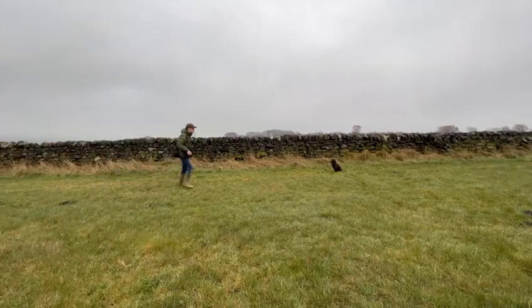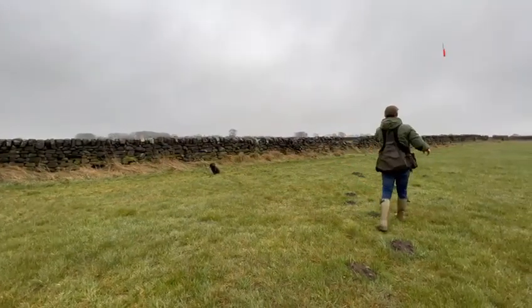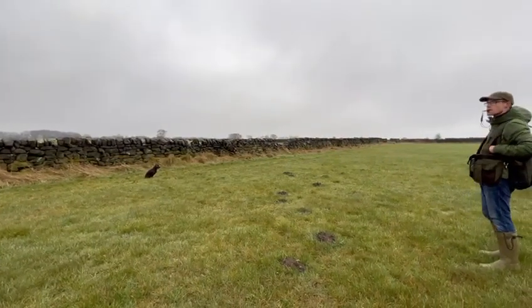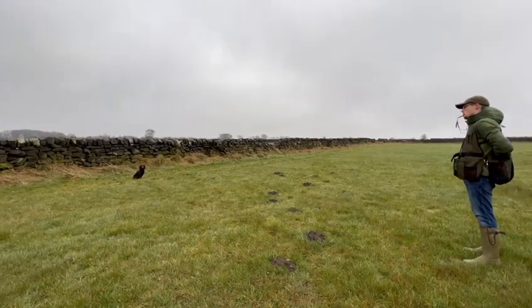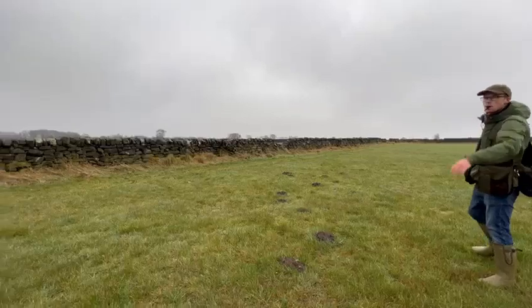For the last exercise of this session, I've just thrown her left retrieve out, moved back, played the stop whistle, and thrown out her right-hand retrieve. I'll continue to move back and take my time. This time we're going to add an extra distraction of throwing a dummy directly in front of Millie, which I've asked her to leave. I'll then blow a stop whistle and cast her left.